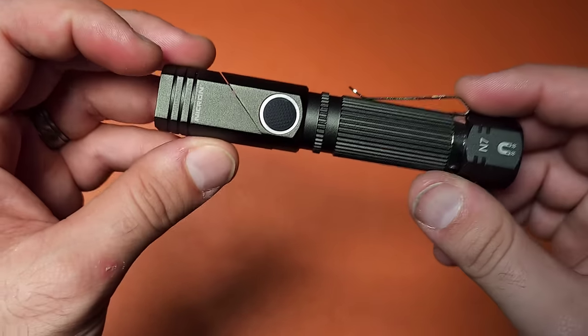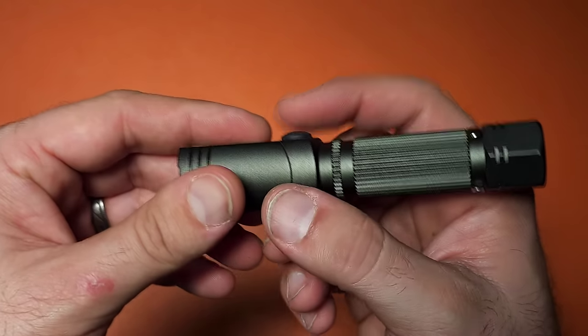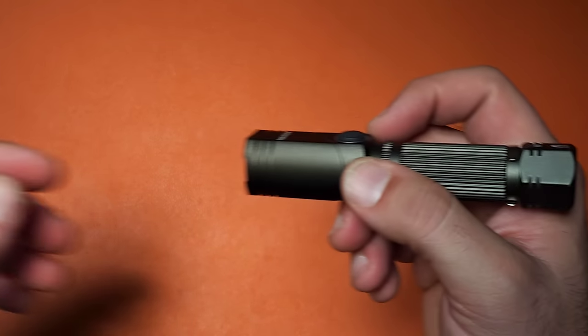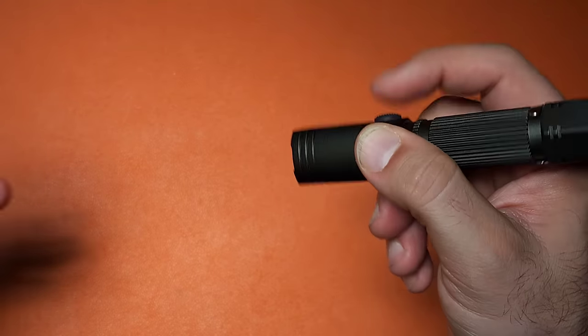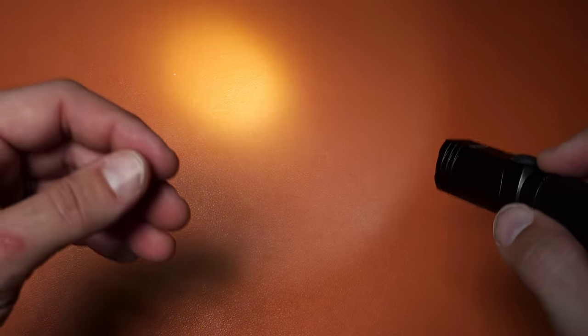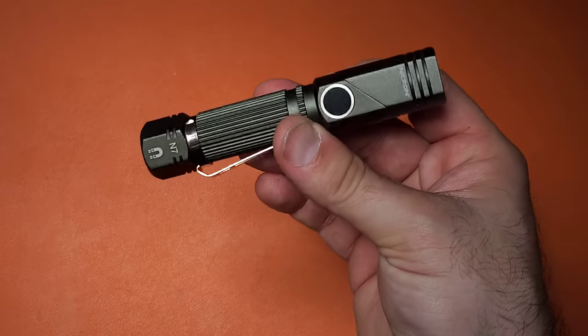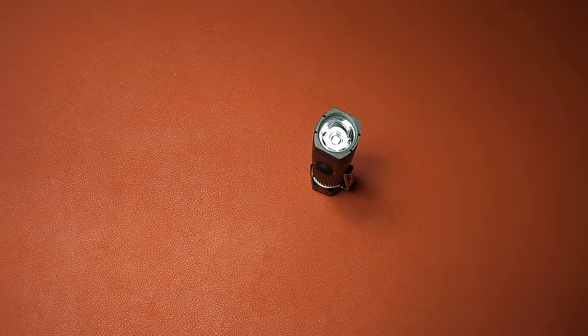There are some other flashlights from this brand I want to check out in the future. It does have a side switch that is very proud, so I want to mention: in order to turn this light on, you can't just accidentally touch it. You actually have to hold the button for a few seconds and then it comes on in low mode. It does not appear to have mode memory, which I'm very appreciative of — it always comes in on low. Two modes, low and high, very simple to use. Excellent flashlight for a budget, sub $20. You cannot go wrong.